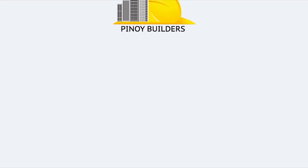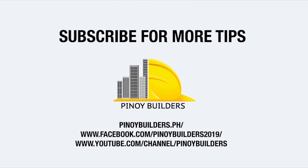Thank you for watching. Be sure to check out our video on concrete curing.